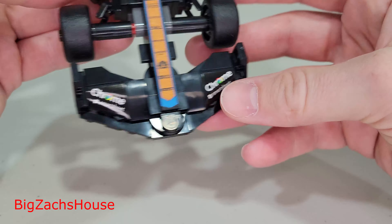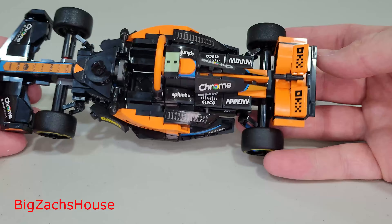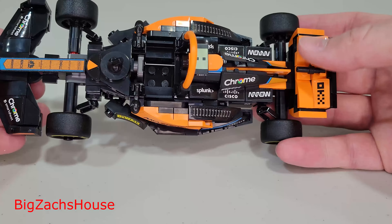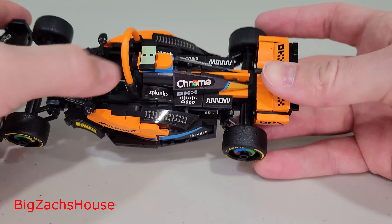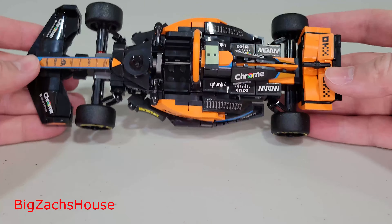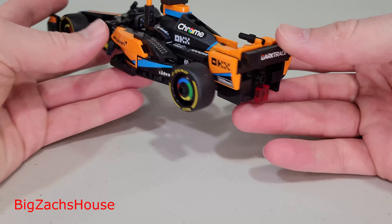Overall, I think this is a really, really neat-looking set. There's enough room to get the driver in — the canopy can go up and down. And overall, I think this is a definite must-have for LEGO Speed Champions fans.